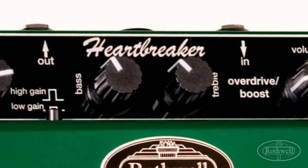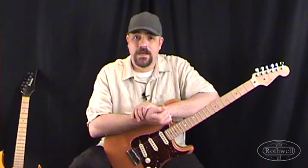Let's start off by listening to some of the low gain tones we can get out of the Heartbreaker. We're going to be using a Deluxe Stratocaster loaded with SCN noiseless pickups, going straight into the Heartbreaker then into a Fender Hot Rod Deluxe. To get the sound to tape we close mic with an SM57 and we don't do any EQ in post.